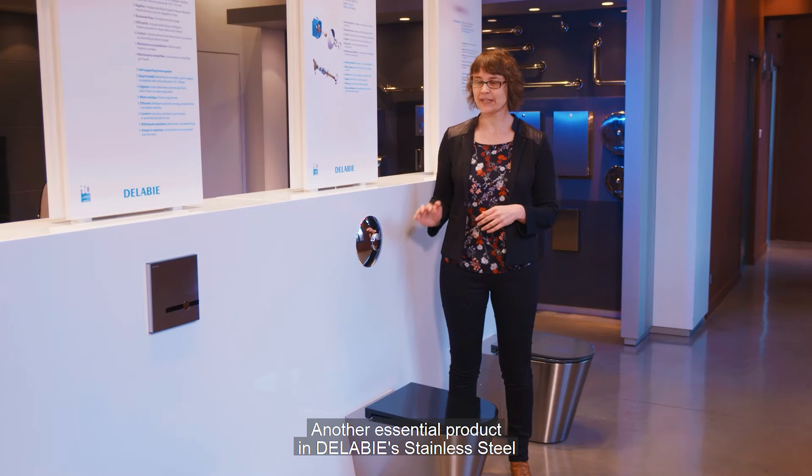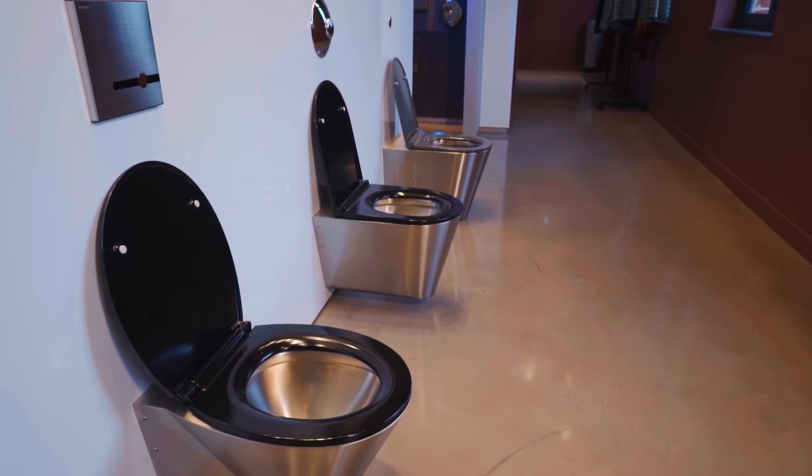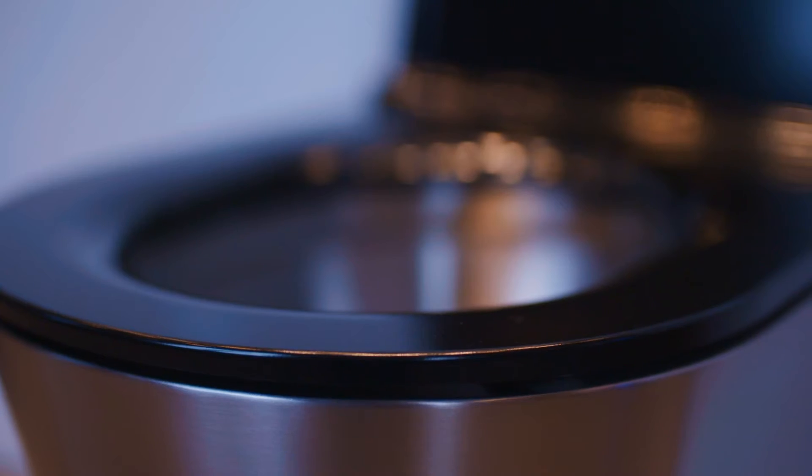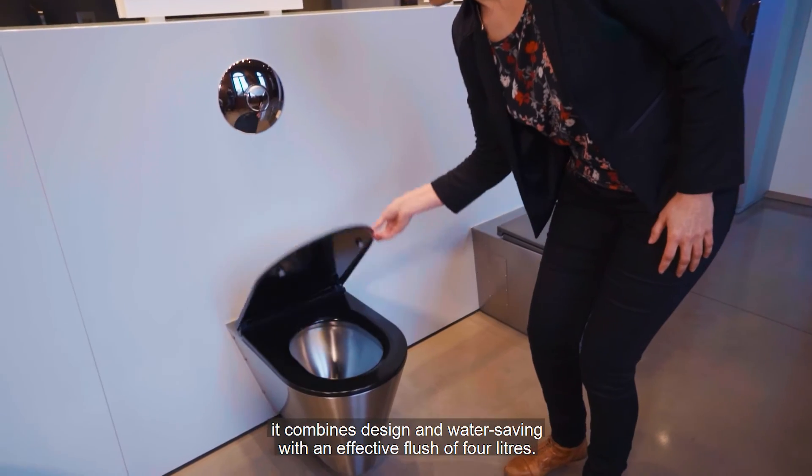Another essential product in Delavis's stainless steel sanitary wear range: the S21S toilet. With its black or grey toilet seat, it combines design and water saving with an effective flush of 4 litres.